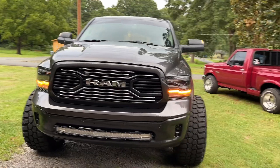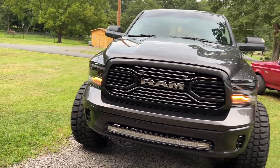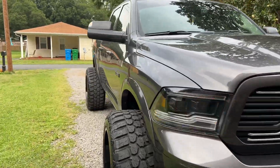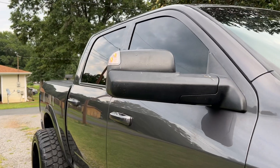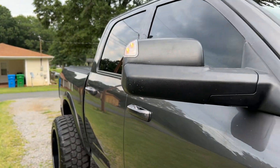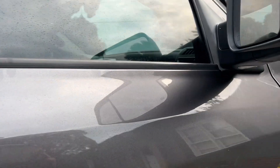I'm done installing them. I put the hazards on just to make sure that the actual turn signals are blinking, which they are. They look awesome — to be honest, the quality is really good, just like OEM. That's how they look. The LEDs are very bright, and they also have the puddle light down here, so at night when you open the door it's white.